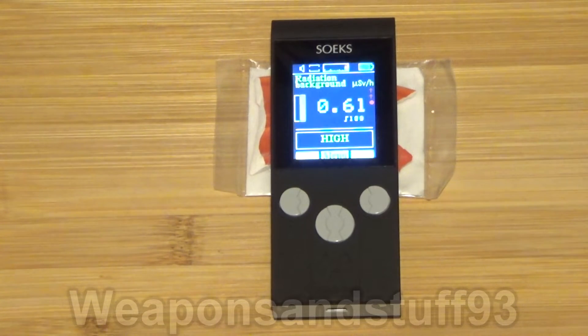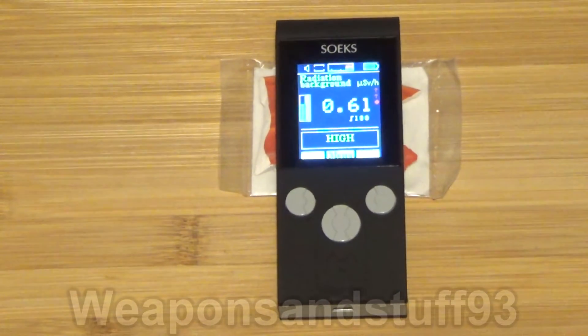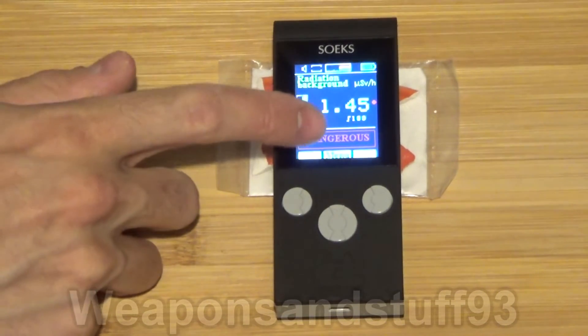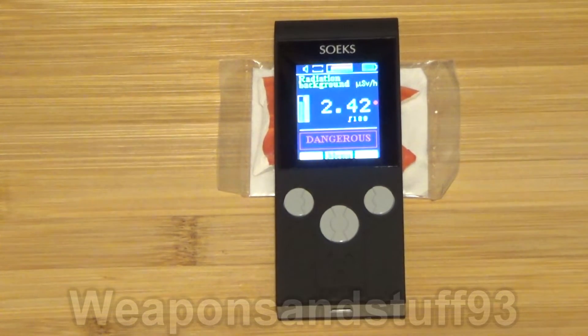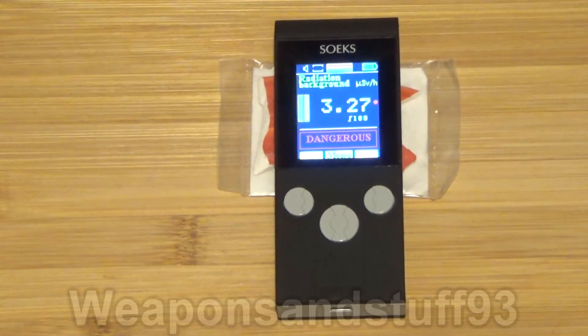We're going to lift this up and put the Fiesta Ware underneath. You can see now that the dose is massively going up. As far as I'm aware, this is mostly beta radiation with a bit of gamma coming off. It's now said 'dangerous,' because this is basically a dangerous amount of radiation you're being exposed to. If you were next to Fiesta Ware all day, you would probably develop some sort of horrible cancer. You certainly wouldn't want to be eating your food off of it, which was a big historical mistake. The dose you're being exposed to is getting higher and higher, and the past time-period section is showing a much higher dose of radioactive exposure.